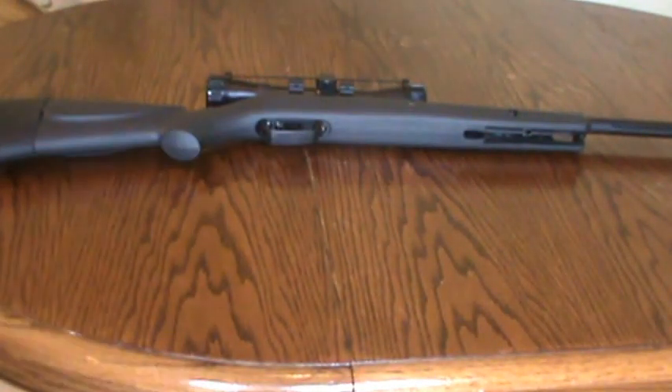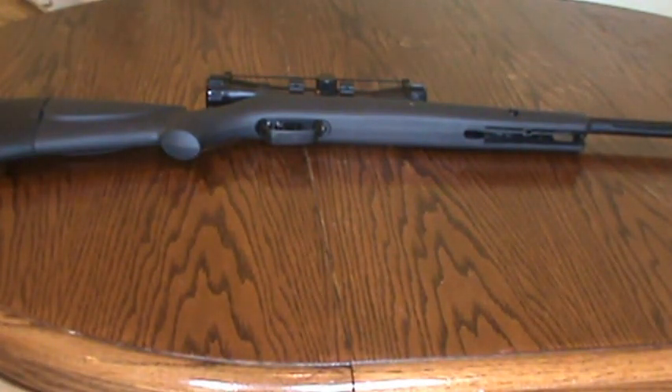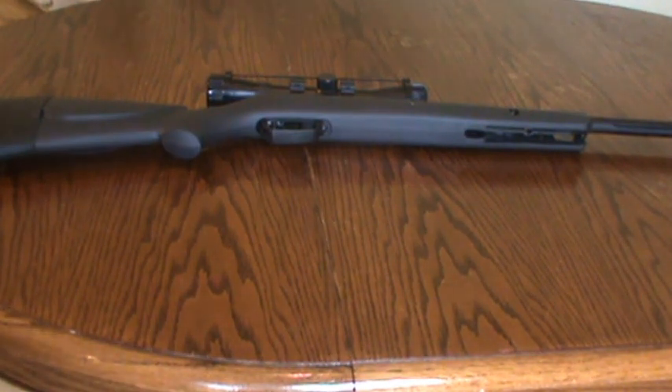Hey guys, this is SC Survival and Hunting. Today we're going to be doing a review of the Gamo Hornet 177 caliber pellet rifle.